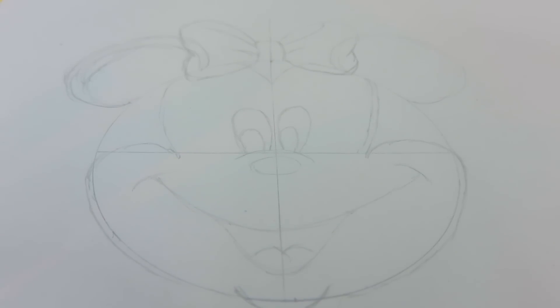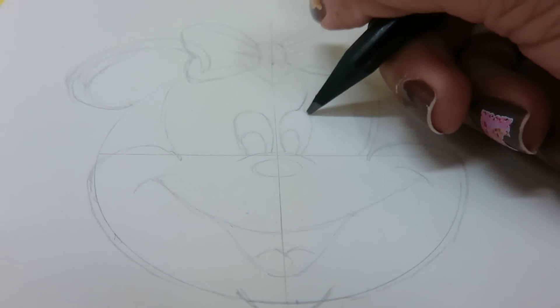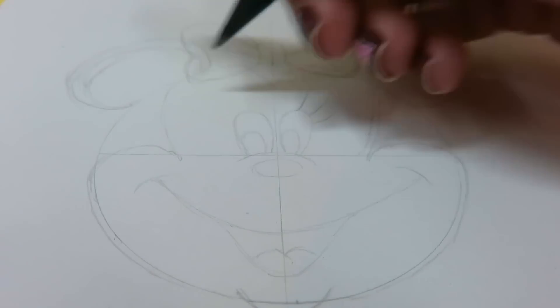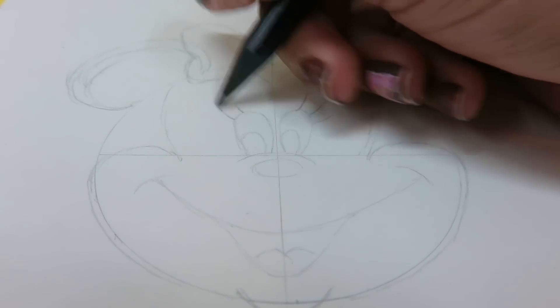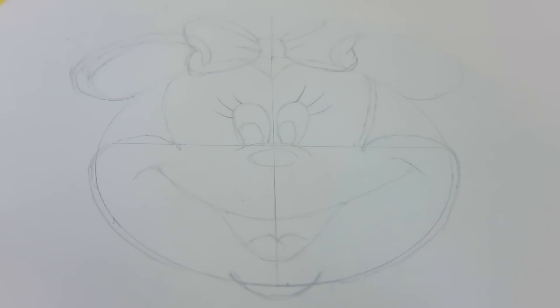And there — your Minnie Mouse is ready! Except, remember she's a girl, so let's put some eyelashes on her. There — that's your Minnie Mouse.